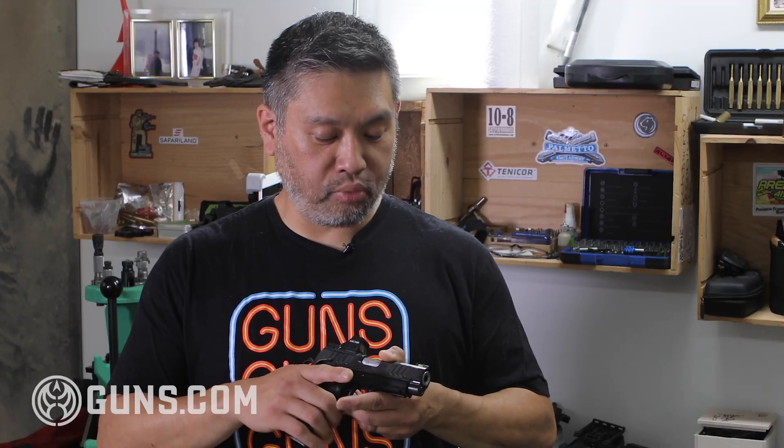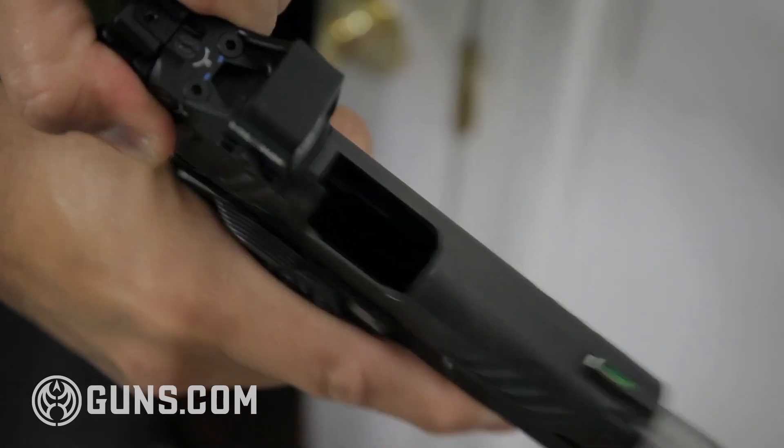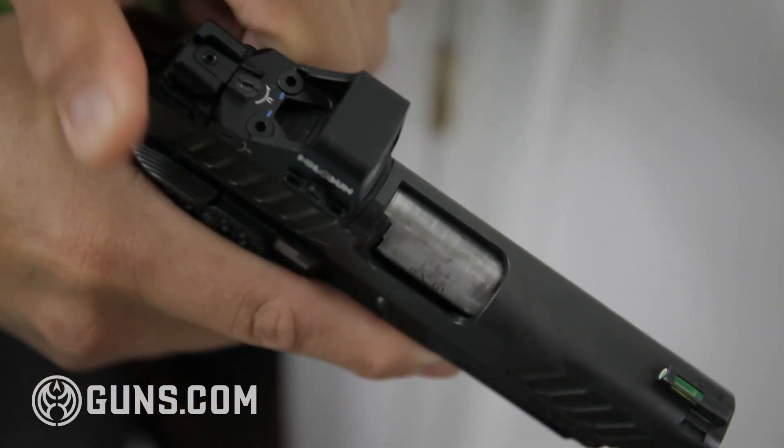The next important texture is the slide serrations — and I love these slide serrations. Both the front and rear slide serrations let your hand grip them perfectly, and it's really super easy to manipulate them.